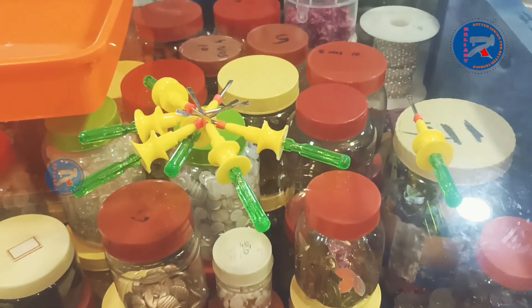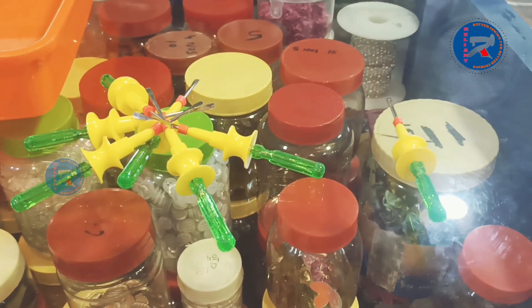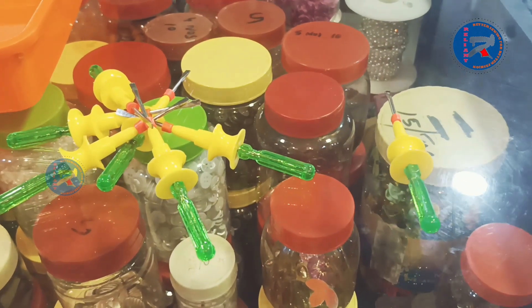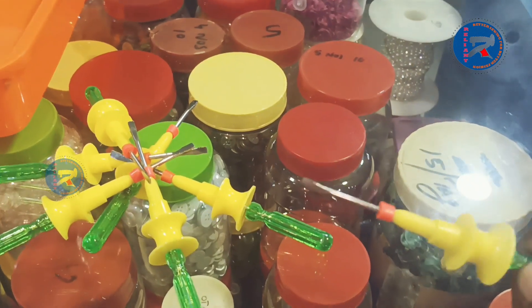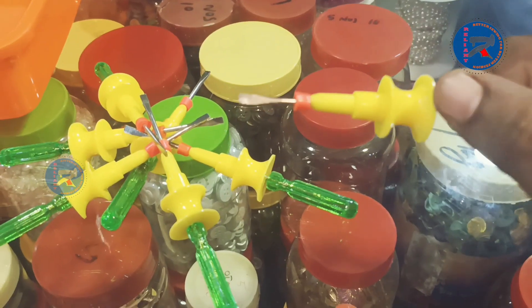Hi viewers. Today we are going to show a new bobbin winder. This is a new bobbin winder we are going to show.